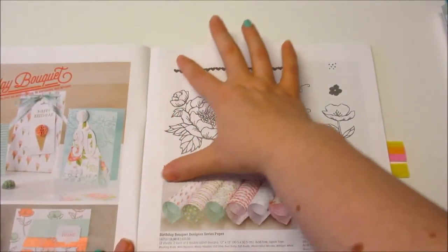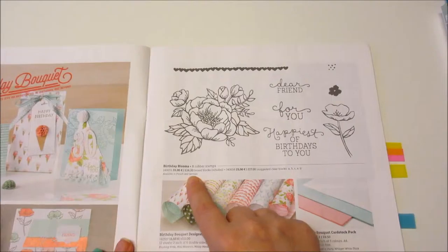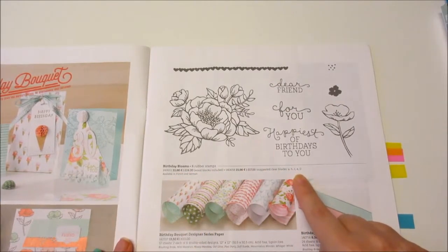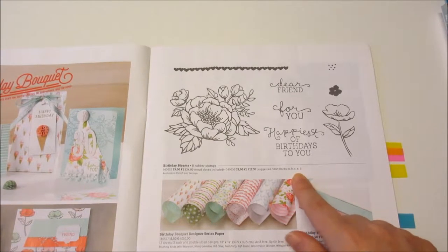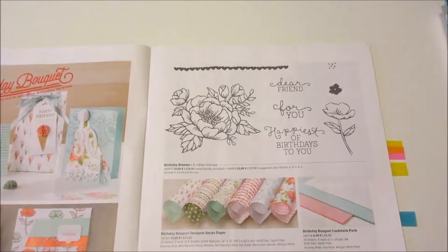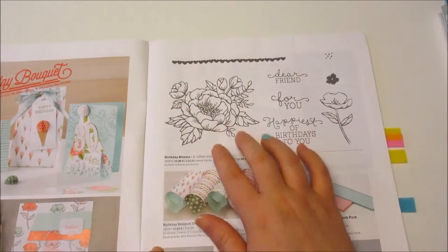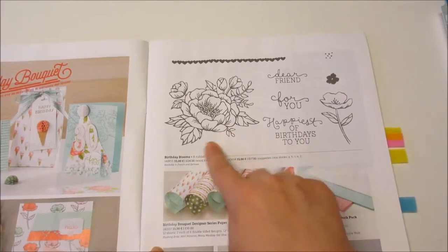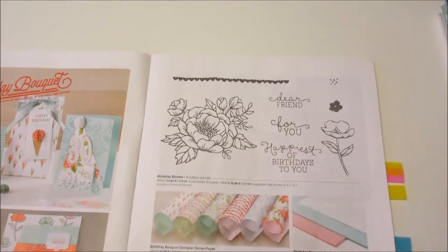Just so you know, the size of the stamp set shown in the catalog — like the print of it — is the actual size unless it says underneath that it is, say, 80% or whatever size they've made it. Sometimes on the actual stamp set when you get it in the DVD cases, it may say on the outside of the box that the image is at 75%, but when you open it up the stamps themselves are much bigger. So in the catalogue, unless they actually state that, this is the size they will be when you actually stamp them out. They're very large stamp sets.